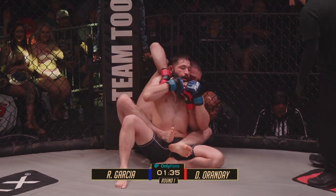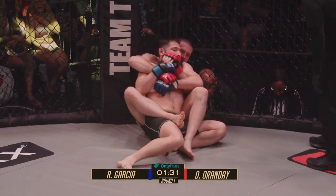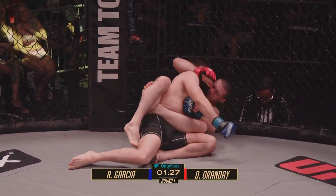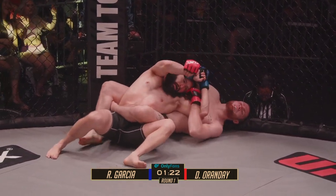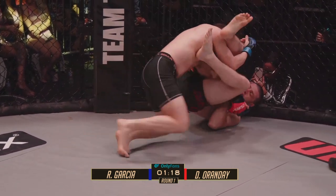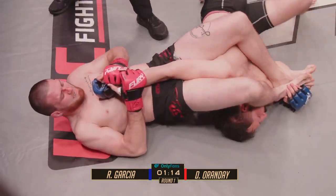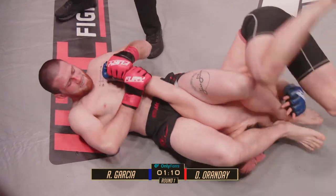Orande's got a little blood on his nose — looks like a small cut right there on the bridge of the nose. Orande looking for that body triangle. These guys just banged it out in the first five seconds of the fight. I think Orande got the better of the strikes, put Garcia down to a knee, made him shoot. Orande going for the arm — that's right on the elbow. He's got the thumb up, the elbow down. Hand up for a moment — people see if he can get out of this.